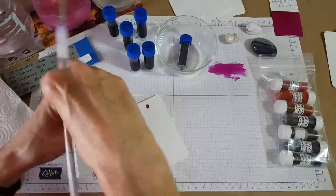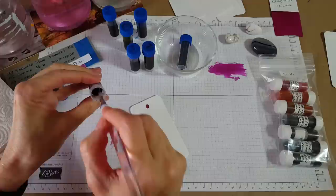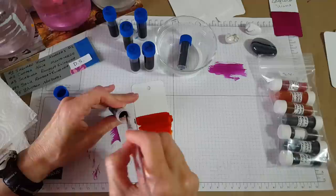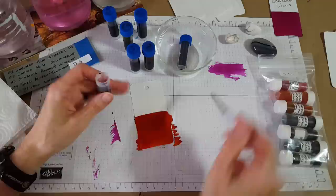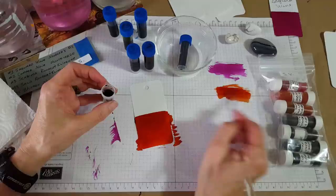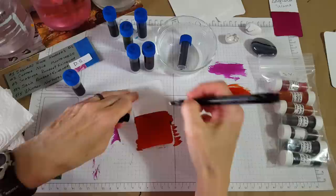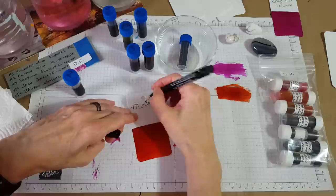Number two: Monteverde Copper. I should check the bottoms to make sure it's not a shimmer ink — oh, that's pretty. Oh, that's just nice and flowy, you can tell. Give you a little bit more over there — it's just nice to see the actual color there on that white grid paper. Okay, so we're talking about Monteverde Copper.